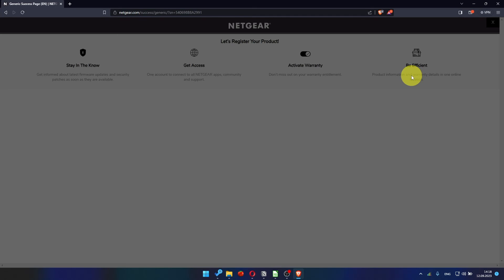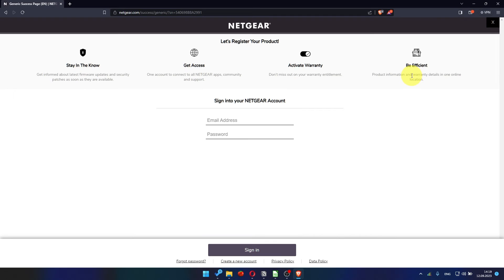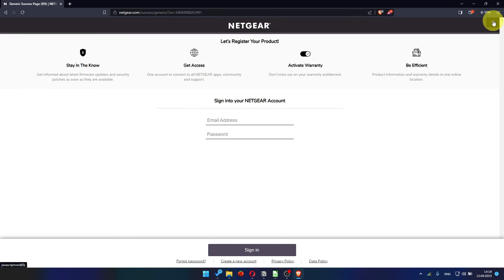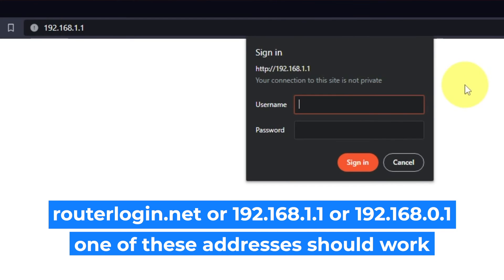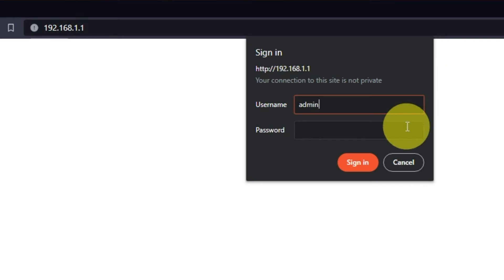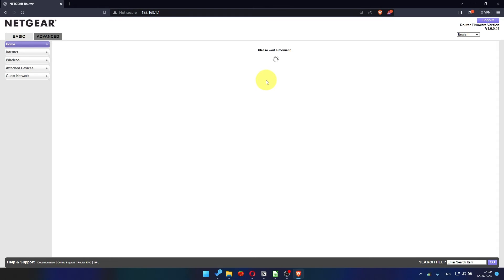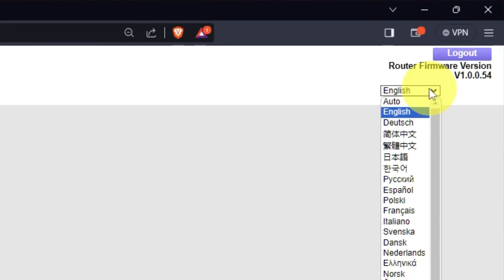After updating the firmware, you may be redirected to the Netgear website where you can register your router. I am not going to do that, so I am just going to close this window. Log into the router's web interface again if you are logged out. Enter the standard username 'admin' and the password that you created a few minutes ago, then press the Sign In button. In the upper right corner, you can change the language of the router's web interface.